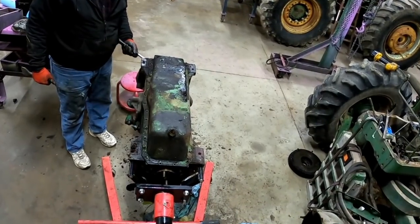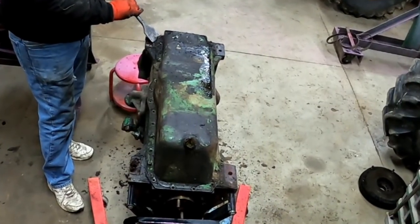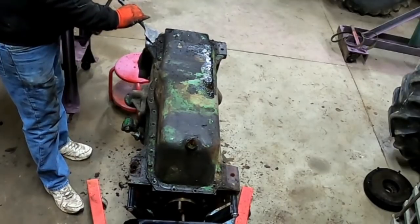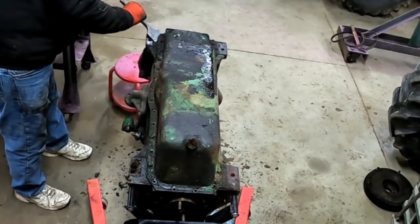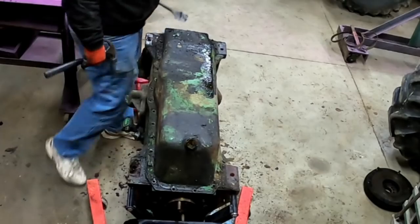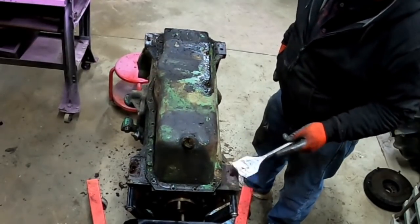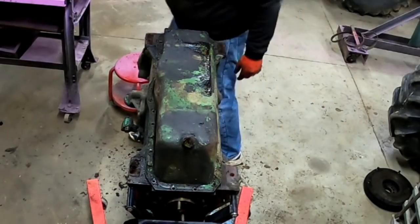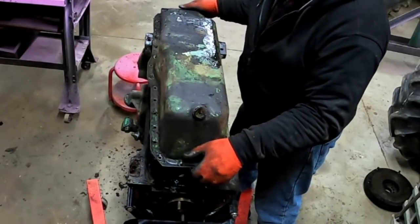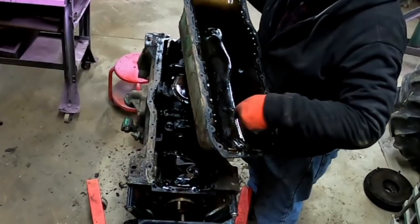Let's see what kind of mysteries lurk underneath. I'm not really expecting any surprises down here — possibly a piece of piston ring, no dowel pins on oil pans, just some studs, the gasket, and all those bolts. I didn't hear anything go clink-clank-clunk when I rotated it. Nothing there — just a little bit of moisture and sludge in the bottom.